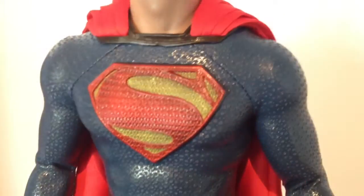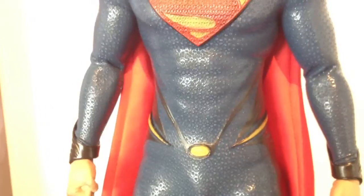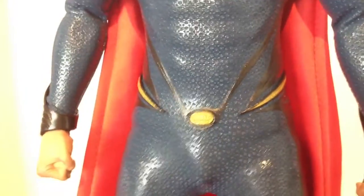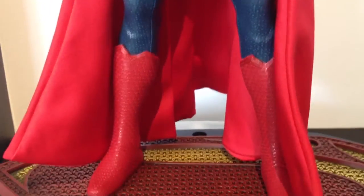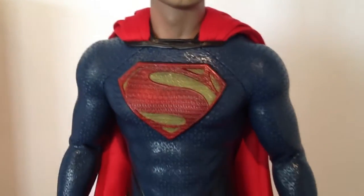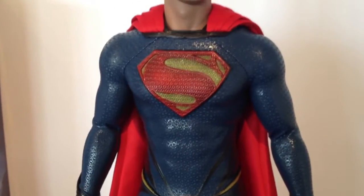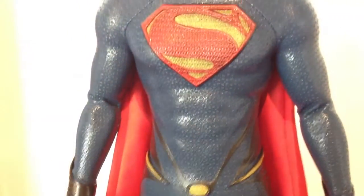Just love the suit — it's really nice, very movie accurate. Some people have had QC problems with the suit, having some blemishes, the yellow strips peeling off, or glue peeling off the suit, and some stitching coming out as well. Mine seems to be okay though. The posability is great despite the suit — it doesn't really restrict him much and you can get some decent poses out of it, including all the flying poses. I wouldn't hold those stretching poses for too long though; you just don't know what's going to happen to the suit over time. The abs look really cool.